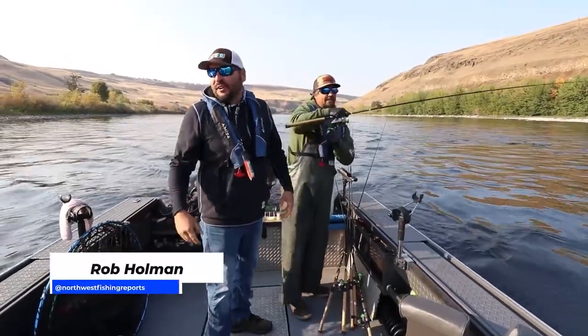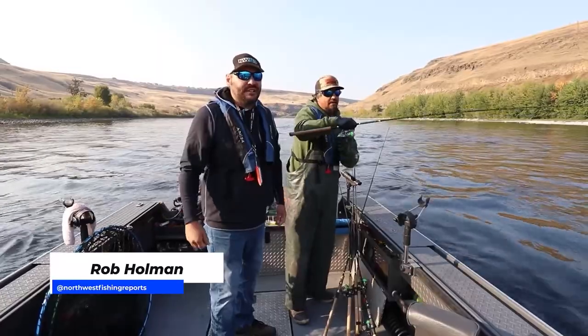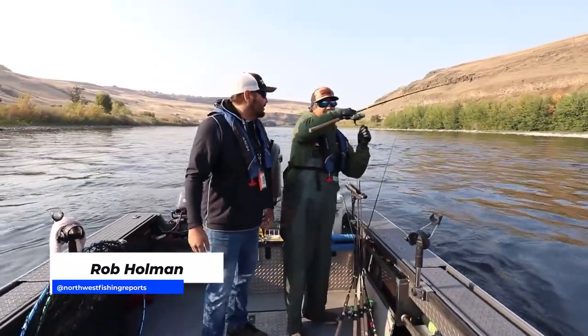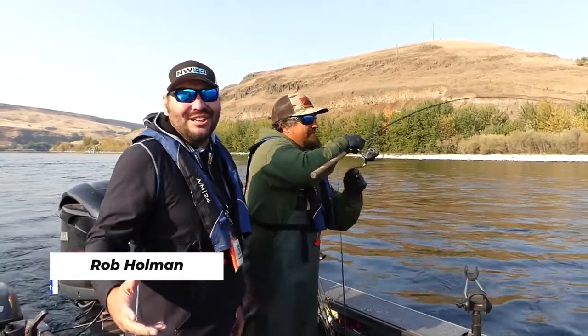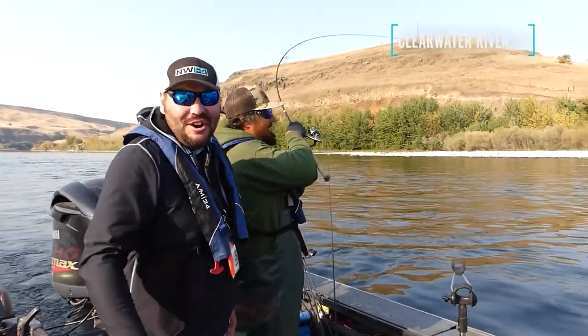Hey everybody, we're in the lower Clearwater right outside of Lewiston. It's early October, it's catch-and-release steelhead time. Best time of the year. We're with Kyle Jones. Keep watching - this is going to be a fun show.